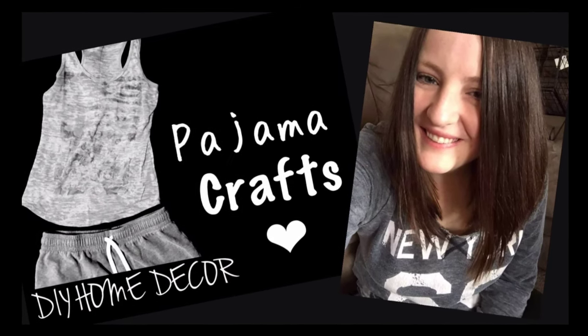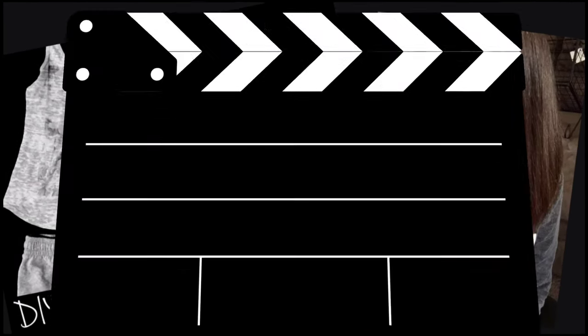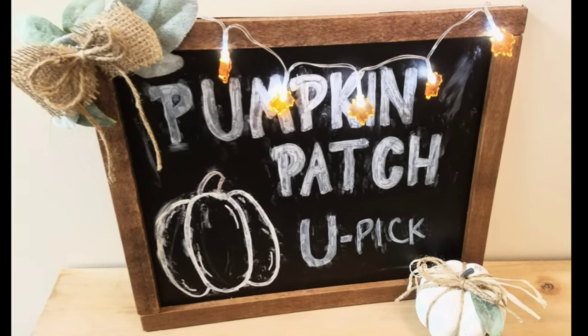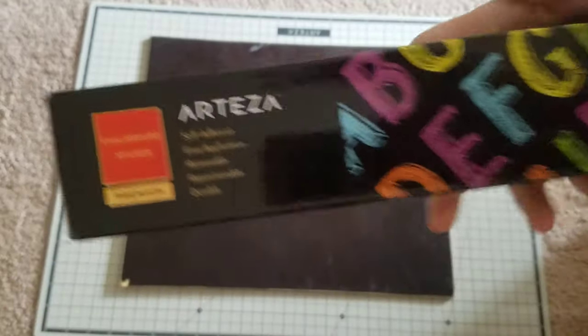Hey everyone, welcome back to Pajama Crafts where I do crafts in my pajamas. I want to say thank you to everyone who congratulated Zach and I on our engagement — we are super excited.